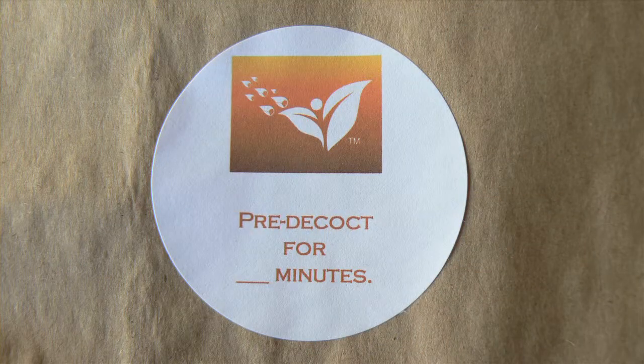When your practitioner prescribes you an herb that is particularly potent or heavy, they are going to ask you to pre-decoct that herb. It will come from us in a little bag with a label that is orange and says pre-decoct for the amount of minutes that they want you to pre-decoct for.